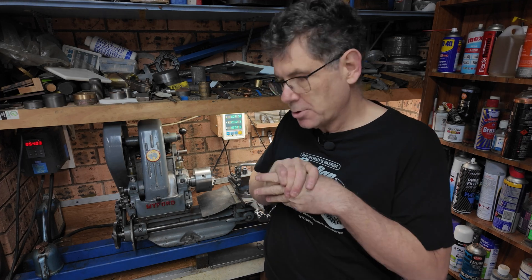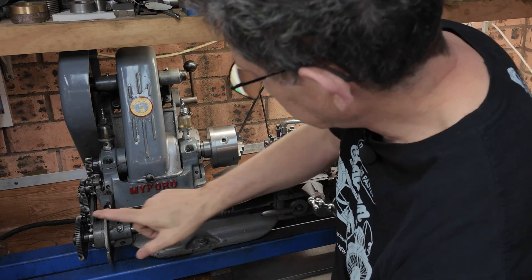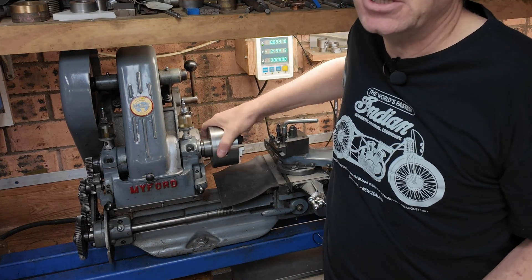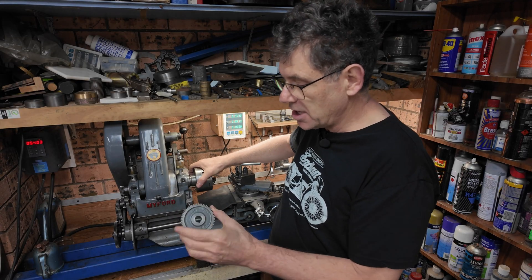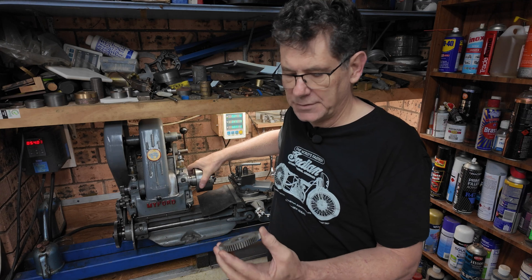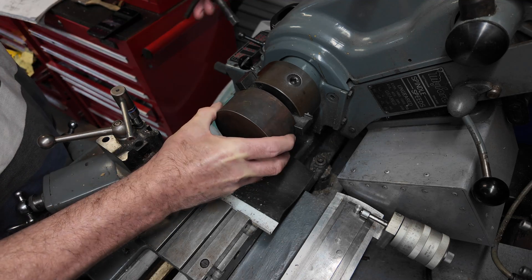Hello, welcome back to Creasy's Workshop. I'm John and this week's project we're making a gear for the lathe - one of these change wheel gears that are used to control the lead screw of the lathe, which is something you use if you want to cut a thread. I need a 63-tooth gear and I've got some cast iron, so we're going to see the process of making one of these spur gears.